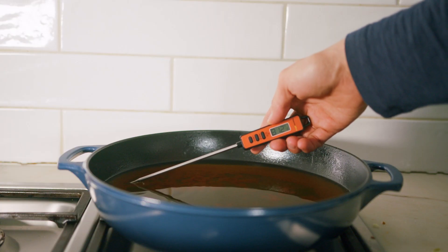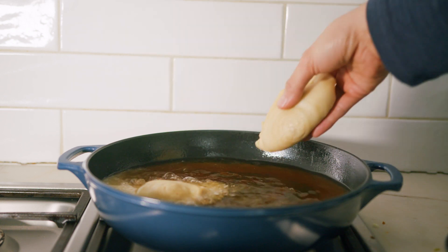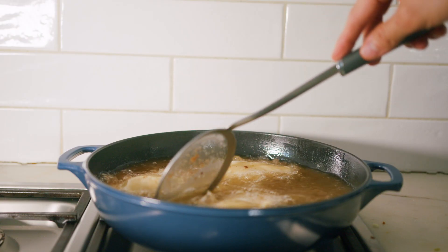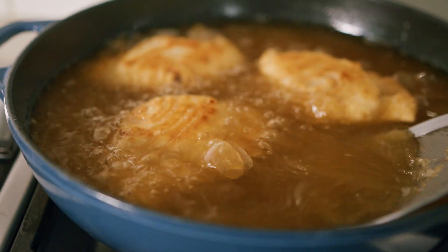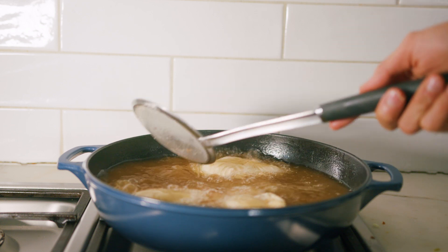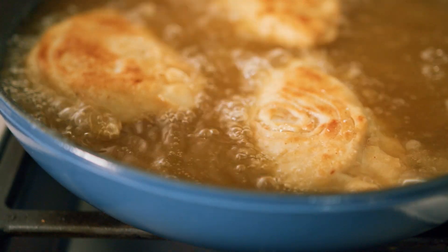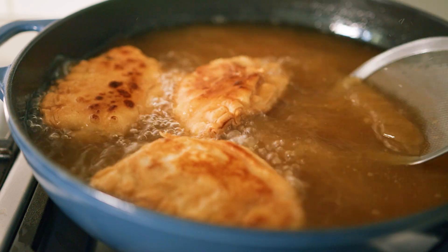Heat up some vegetable oil to about 330 to 350 degrees Fahrenheit. Once hot, place in your empanadas — these shouldn't be completely submerged, so just spoon the hot oil on top. After doing a couple, I realized you're better off not flipping these since the ridge side is quite delicate. Just keep moving them so they don't stick to the bottom of the pan and keep spooning the hot oil until the top cooks as well. Once the oil hits the top, you'll start seeing them open up like a flower.